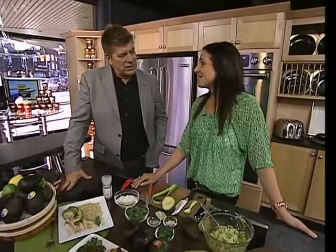All right, 10 after 8, Corey Keeley's here. How are you? I'm really good. You brought avocados. I brought avocados from Mexico.